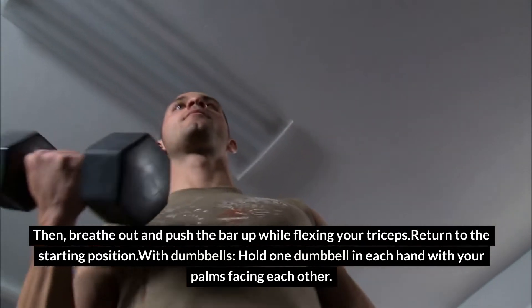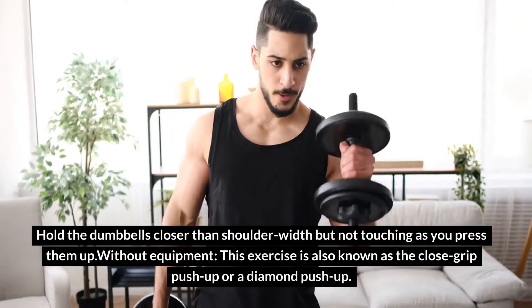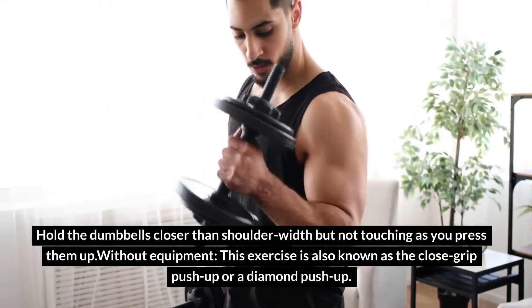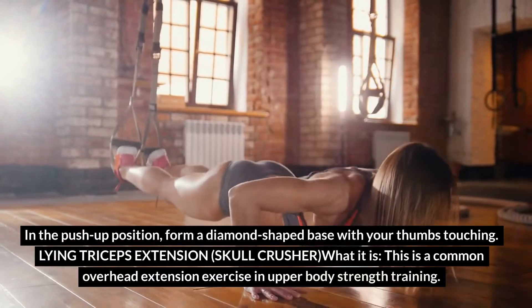With dumbbells, hold one dumbbell in each hand with your palms facing each other. Hold the dumbbells closer than shoulder-width but not touching as you press them up. Without equipment, this exercise is also known as the close-grip push-up or a diamond push-up. In the push-up position, form a diamond-shaped base with your thumbs touching.